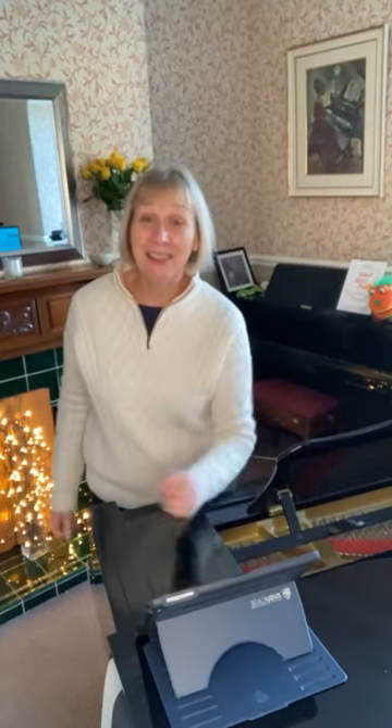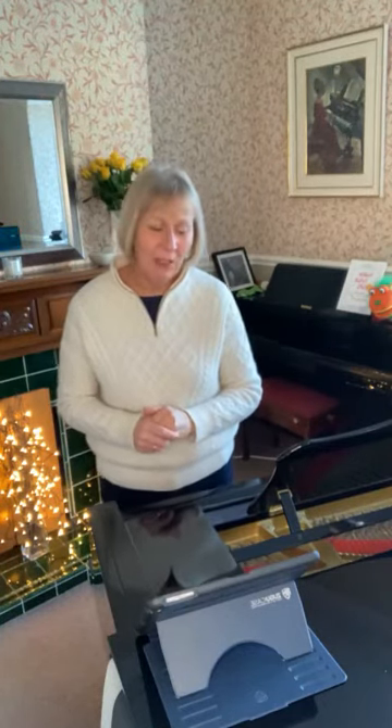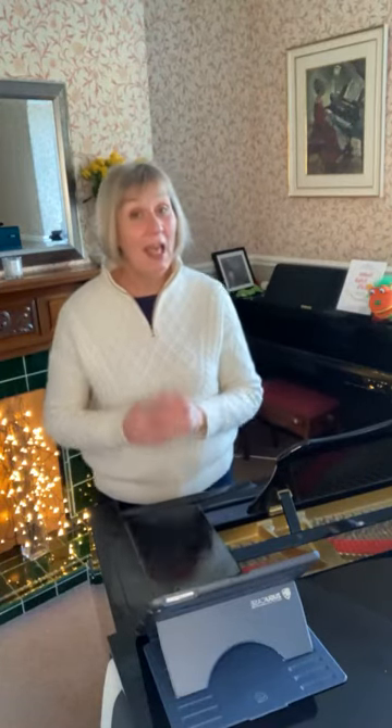Hello there everybody, it's Sally Capcart here and welcome back to Tuesday. It's not Tuesday Sally, it's Wednesday. Welcome back to Teaching Tips and a very Happy New Year to all of you. I hope you've all had a good break and have remained safe and happy and have managed to see all the loved ones that you wanted to see.